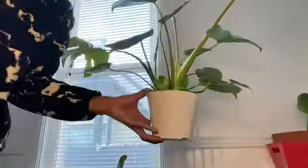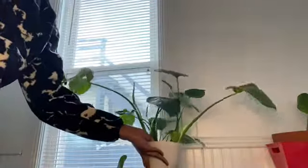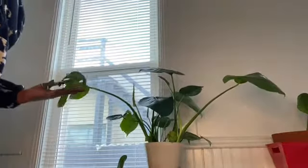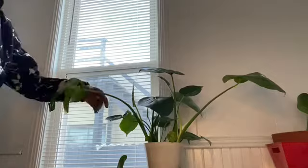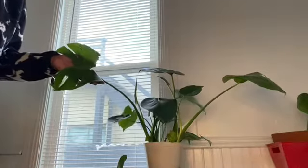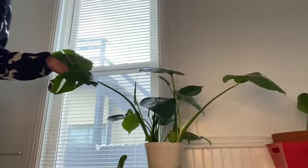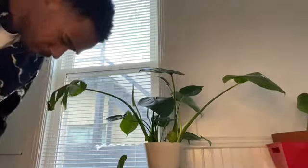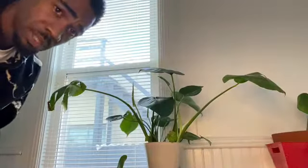I wanted to do this video because I'm about to make a cut on this leaf here, and you guys can see why. I don't really like the shape of this leaf. Many people may not recommend it, but it's completely up to you. This plant is filled with leaves and they are going to continue to come.